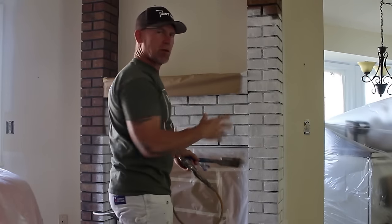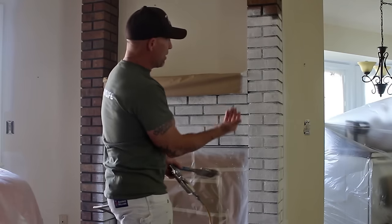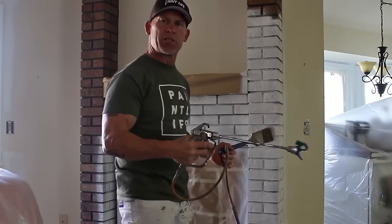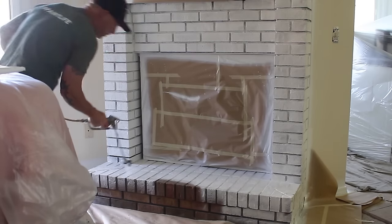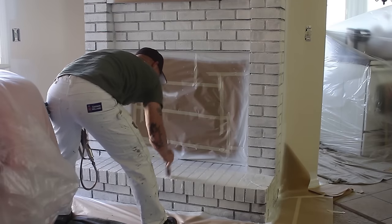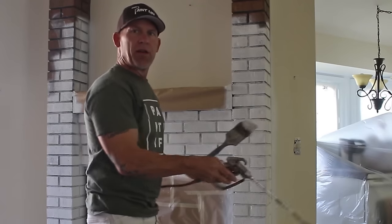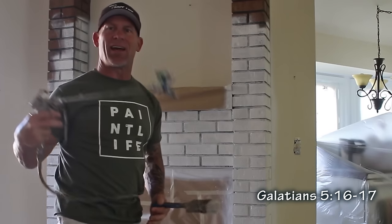I'm going to spray one coat over this whole fireplace and it's going to dry really quick, then I'll come back and look for spots and spaces I've missed — you've got to spray it up, spray down the sides, it's just endless angles. So just keep working it, keep letting it dry, and once it's dry, look for the spots you missed. You can brush and roll it, but it's going to take a lot longer to get into all those cracks and crevices. It's just a lot easier with an airless sprayer.